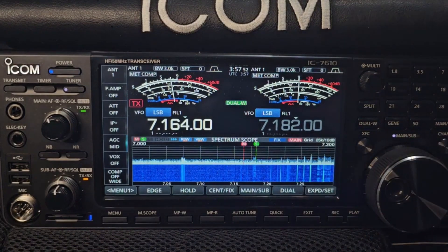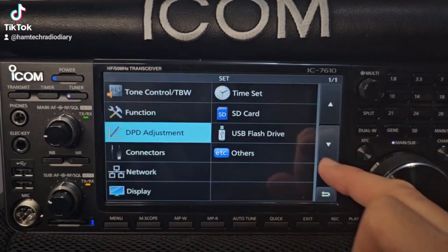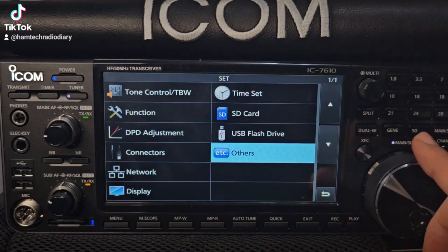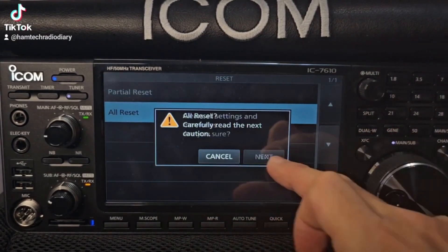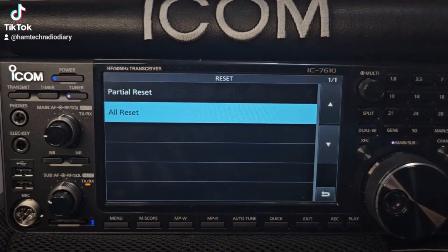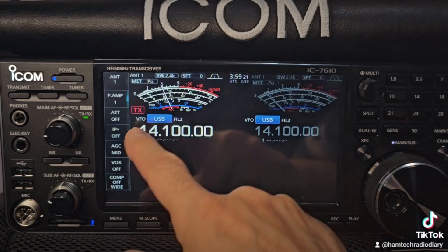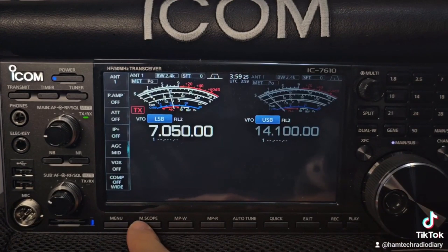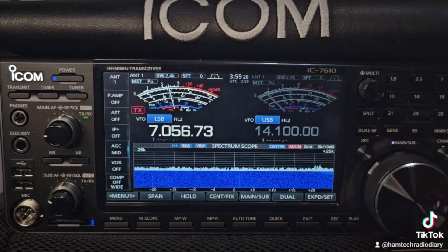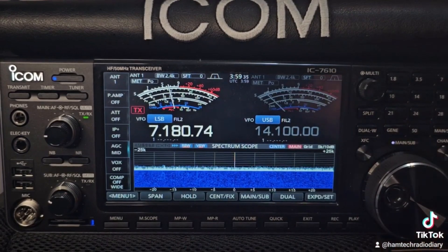Thanks for watching my channel, M0FXV YouTube. ICOM 7610 factory reset: Menu, Set, Others, Reset. Yes — factory reset. And we do have 1.40. We'll go to 40 and the scope — working great. Thanks for watching, bye for now.